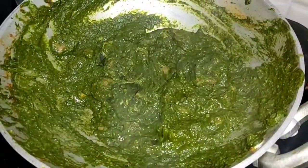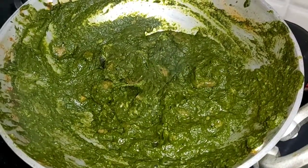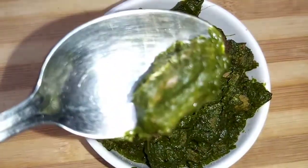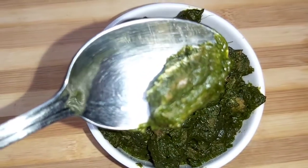Palak mutton curry is done — it looks absolutely delicious. Make sure you serve it nice and hot. Here you go with the simple and delicious palak mutton curry. This curry goes very well with rotis, naan, chapati, and even steamed rice.